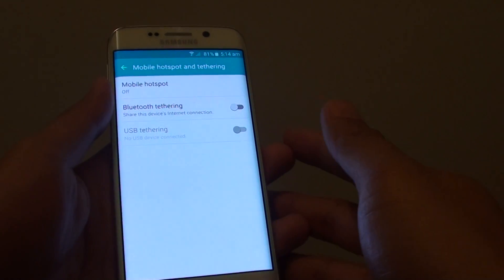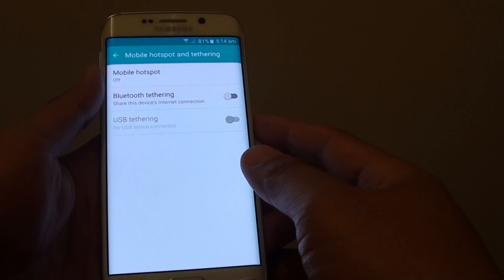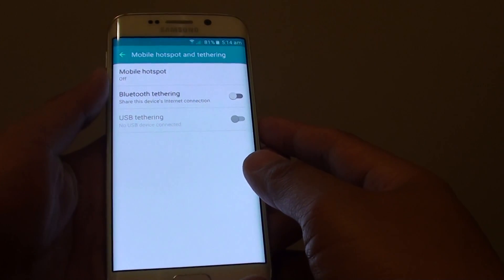How to share mobile data and internet connections via Bluetooth tethering on the Samsung Galaxy S6 Edge to your audio devices.